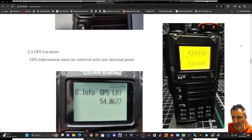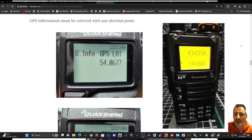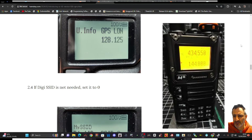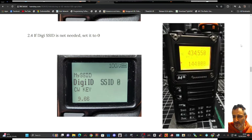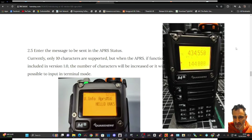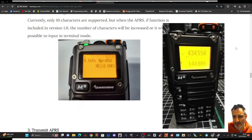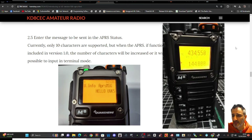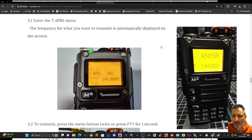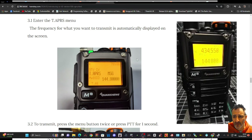You do have to enter your GPS longitude and latitude, your SSID, and there's full CW capability. The firmware has also been written for a waterfall feature and other interesting items on the KD8CEC page. You can also enter a message — in the APRS TX menu, the frequency you want to transmit on is automatically displayed on screen.